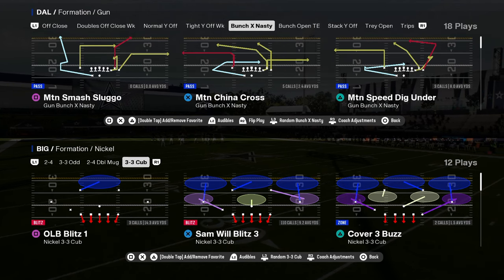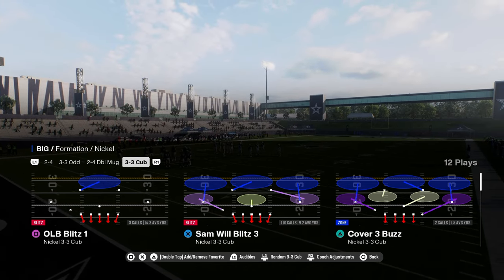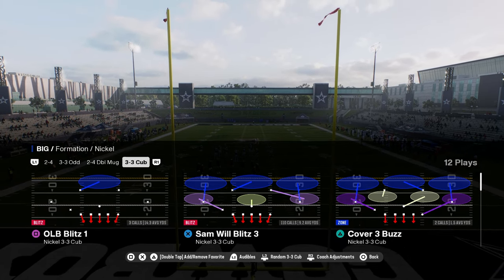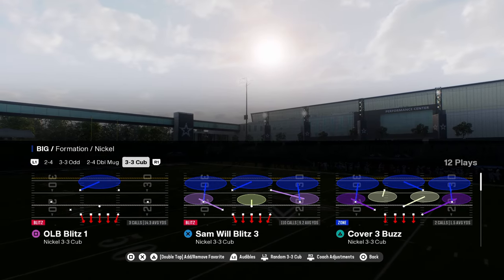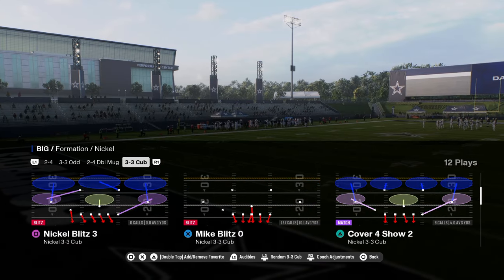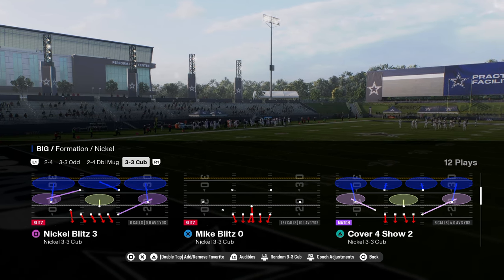In this video, I'm going to be breaking down the Nickel 3-3 Cup defense in Madden 25. This is in the Vikings playbook — if you want to get my entire Minnesota defensive ebook, that's in the description down below, completely updated. The 3-3 Cup is one of those defenses that is just really good every year. There are multiple ways to run this defense, which is going to make it effective. I'm going to hone in on a man-to-man version of this, but I will also show a zone coverage or match concept within this as well.